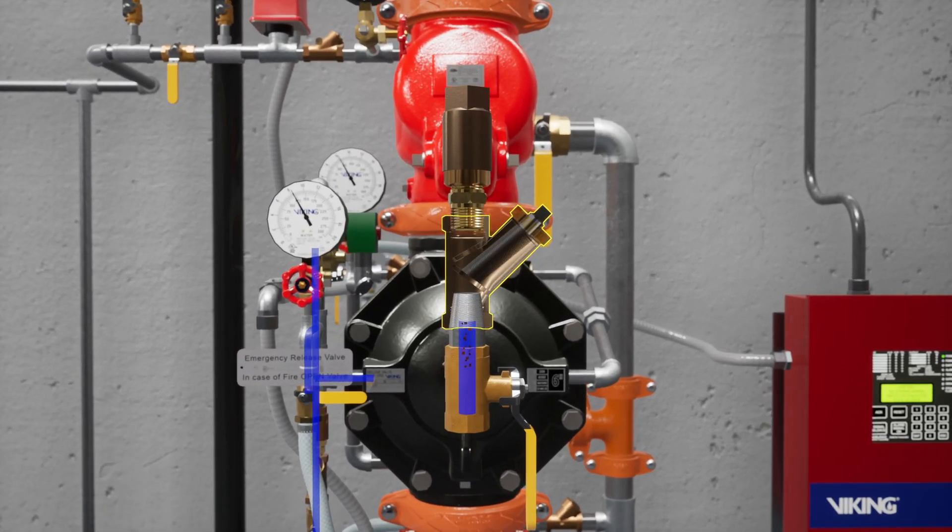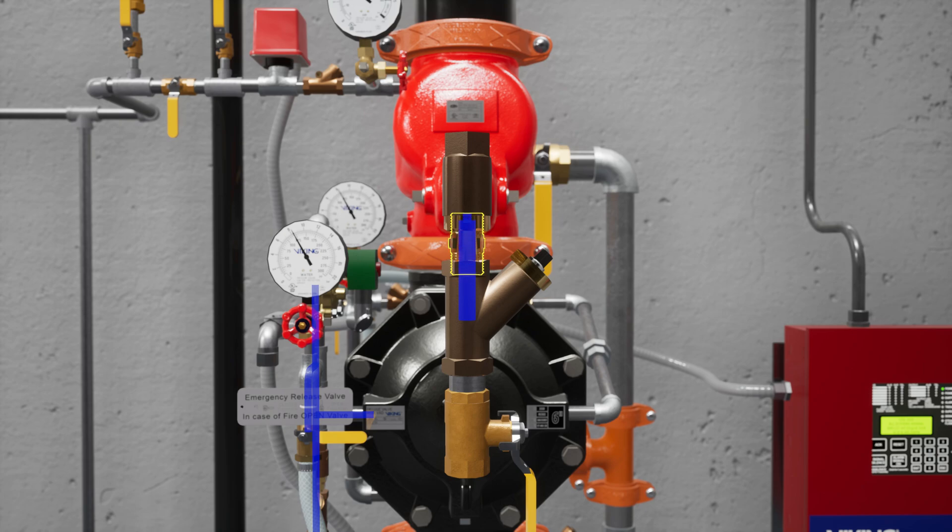The Y strainer keeps debris from entering the restricted orifice. The restricted orifice reduces the rate at which water can enter the prime chamber, ensuring the prime water will drain faster than it can be supplied.